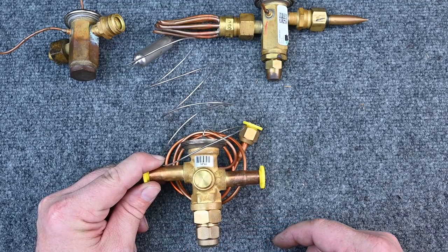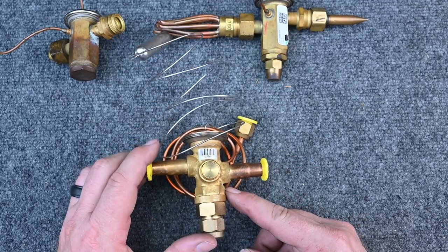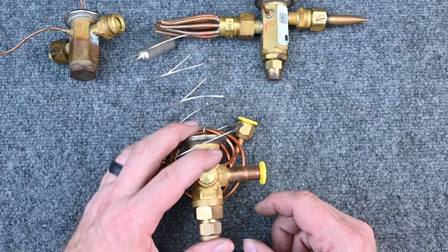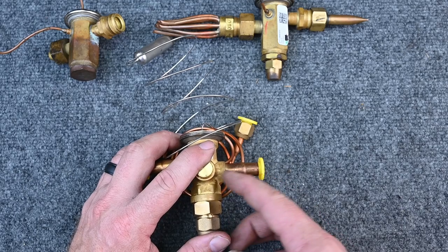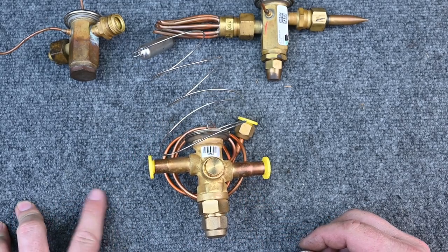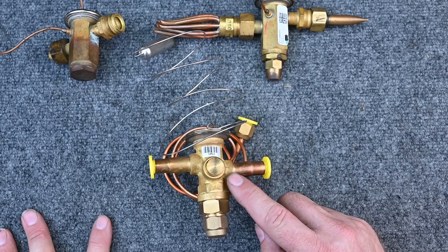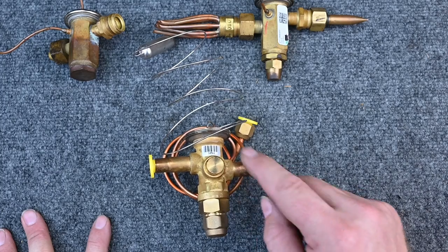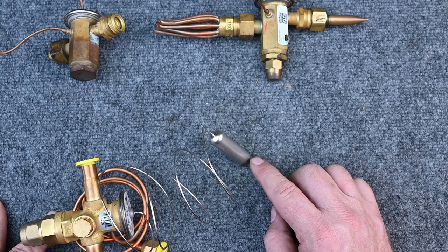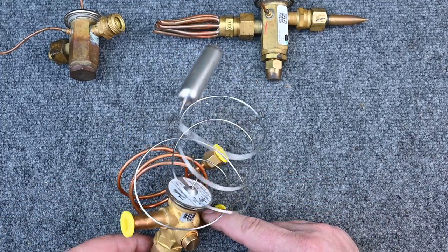When brazing, protect the TXV by keeping it below 212°F. Use wet rags — not just damp, but wet — or heat-absorbing paste coated generously over the valve body. Heat-absorbing paste draws heat away, so you must braze quickly. There's also a chalk that changes color if it gets too hot. The big problem is people overheat the valve while brazing, damaging the internal components. Also, as suction line temperature increases near the sensing bulb, pressure increases and can damage the power head.